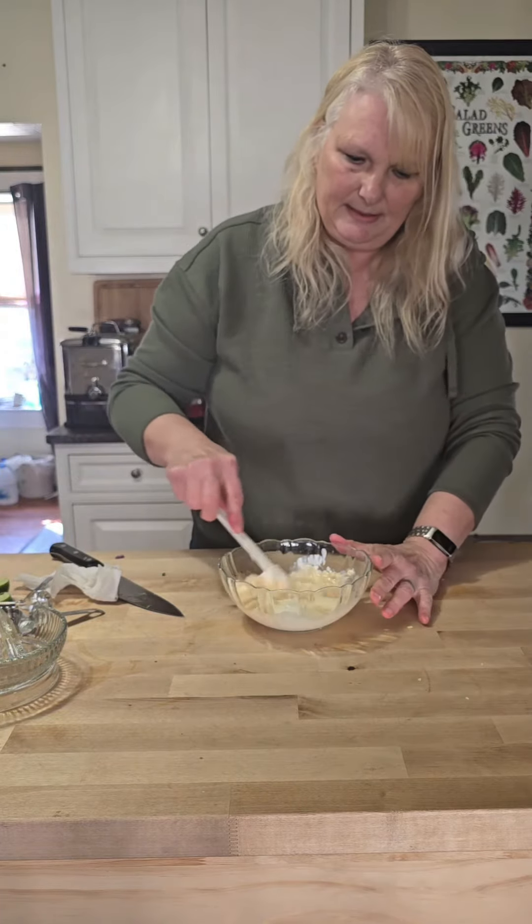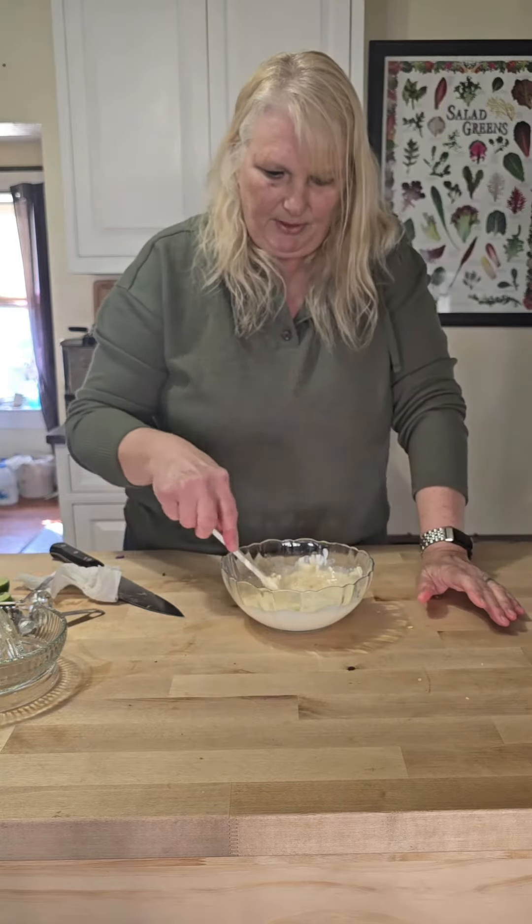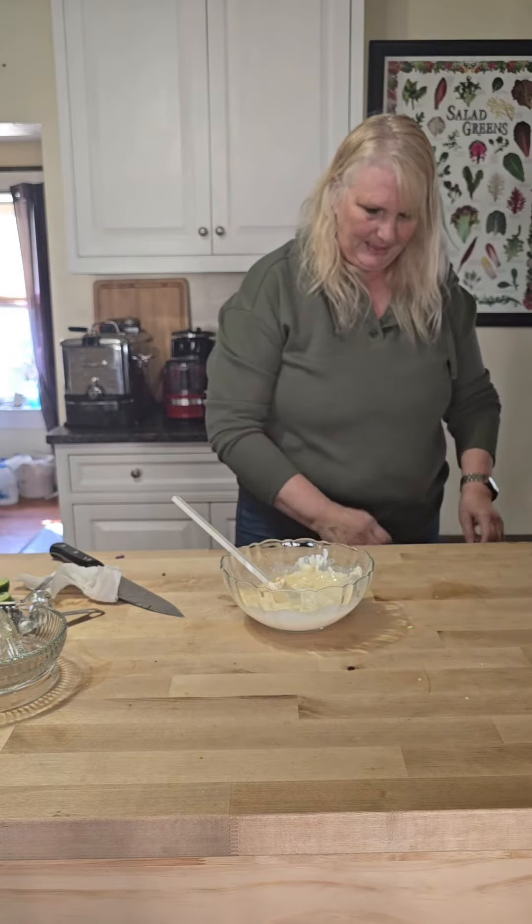Mix this up good. Let it sit in the refrigerator until your time is ready to serve. I put it in a way bigger bowl than it needed, but I happen to like it.